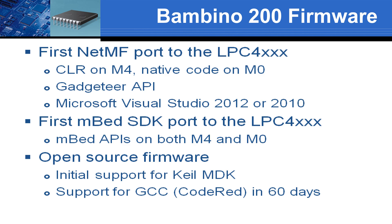On NetMF applications, the CLR runs on the M4 master while the M0 slave executes native code. We support the Gadgeteer API with Visual Studio 2012 or 2010. Embed applications can invoke Embed functions on both the M4 and the M0. Firmware is open source and can be built with the Keil ARM MDK. In two months, we'll support builds with the GCC compiler included with the LPC-Expresso and CodeRed.